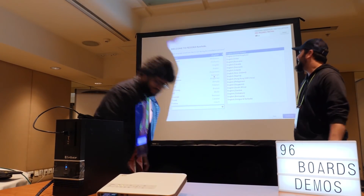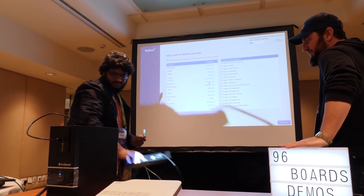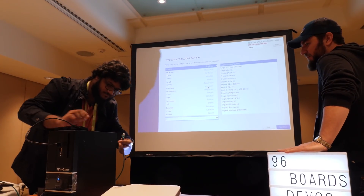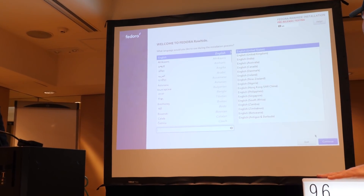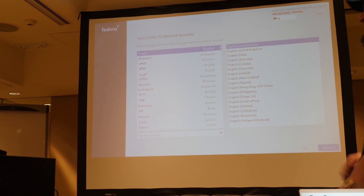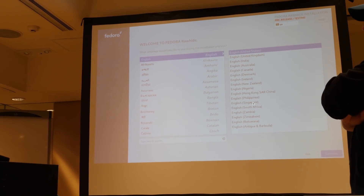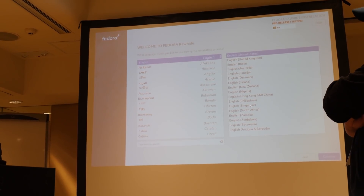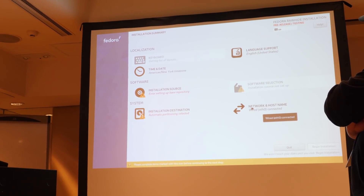So which language are you going to pick? English — English United States. Right now we're going to plug in the ethernet port as well. Okay, English United States selected. All right, the ethernet is connected — let's go.